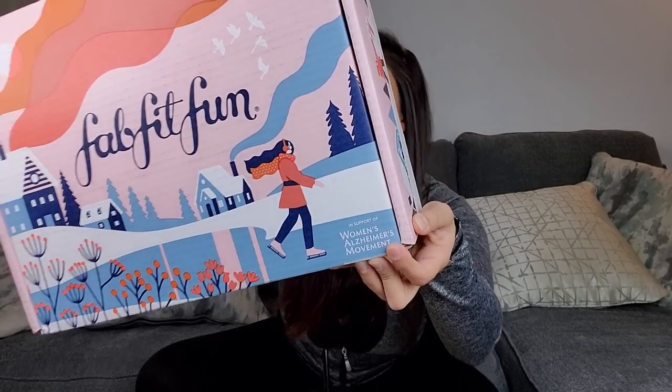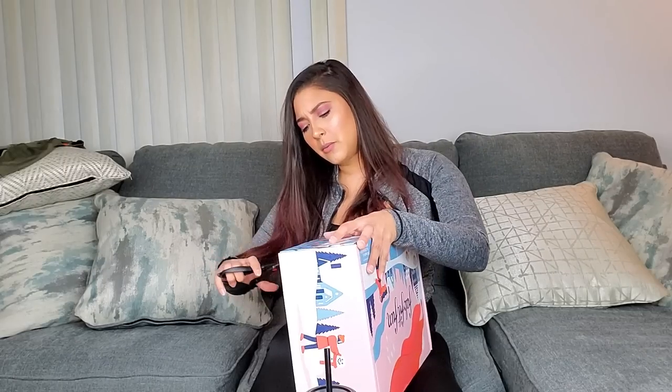I really like FabFitFun because they contribute to a lot of charities and support female-owned businesses — this one says 'in support of women's movement.' What's really neat is when you order your box, you can customize it to get whatever you really want. It's great if you haven't tried a lot of products, and guys, if you're watching and want to get something for your girl — it's $200 of full-size products, not sample sizes, so she's gonna be happy.